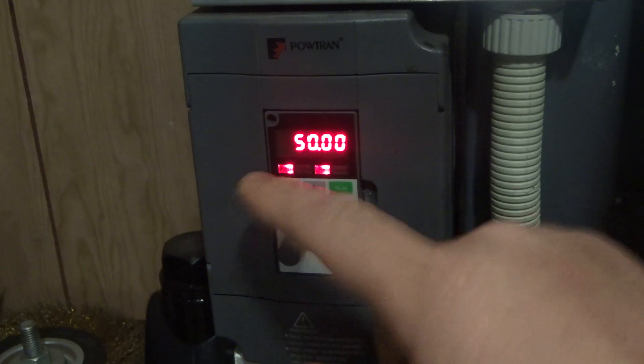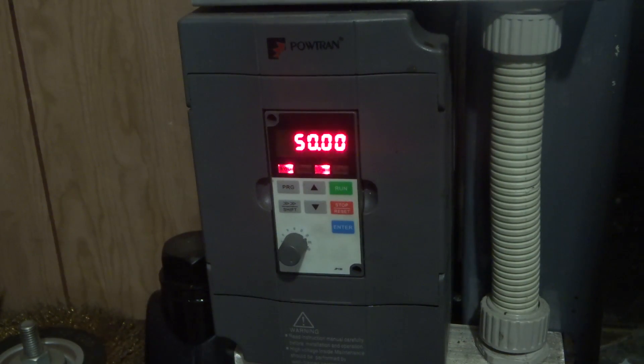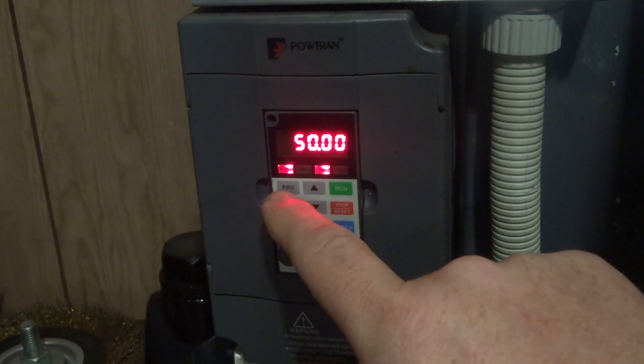We have got quite a whine there in the background, if you notice, and that really annoys some people — and it annoys me too, once someone's pointed it out.